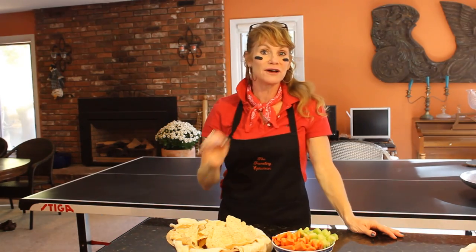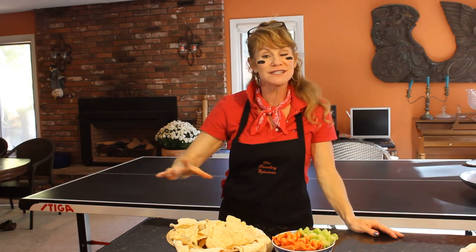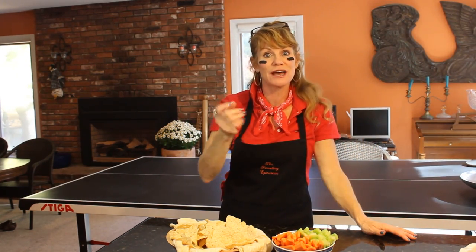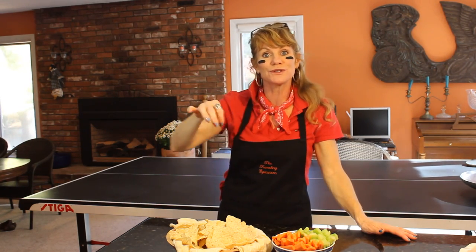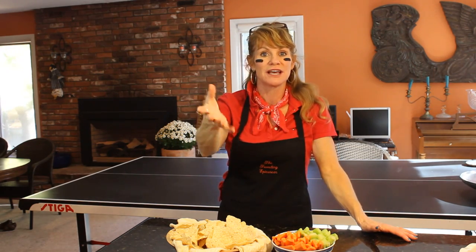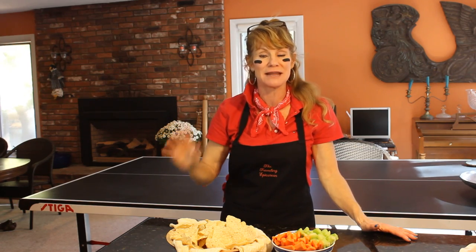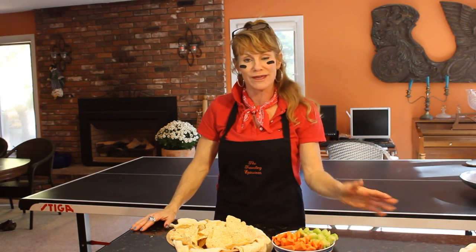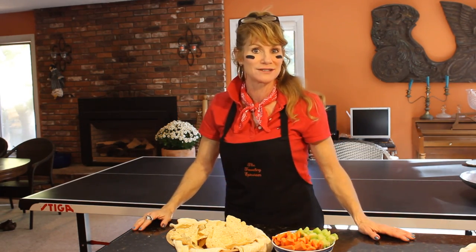So what this buffalo chicken dip is, it's a layered dish. The first layer is cream cheese — it gets all puffy when it's heated. The next layer is chicken that we sauté in Frank's Red Hot Sauce. Then we drizzle our homemade buffalo sauce on top of that and sprinkle three cheeses: cheddar, mozzarella, and crumbled blue. We bake it till it's sizzling and bubbling and then we dive in with tortilla chips, carrots, or celery. It is to die for. Let's get over to the stove and start making that chicken.